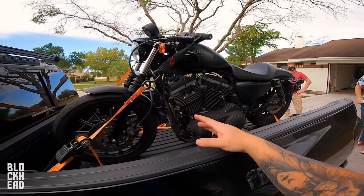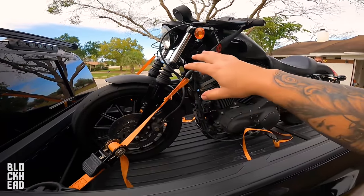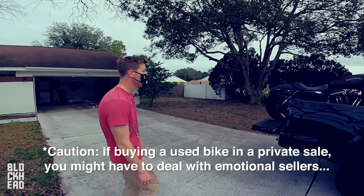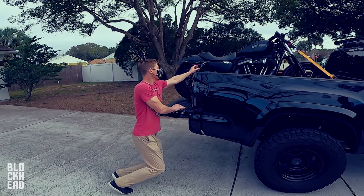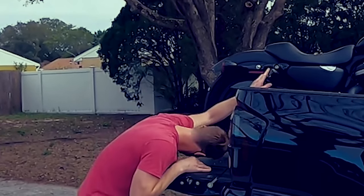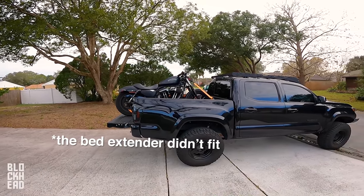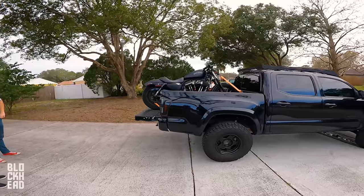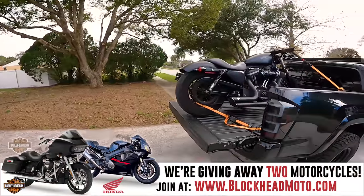And this is the most important rule: after you've tightened them all down, you've got to give it a good shake and say, 'Yeah, that ain't going nowhere.' Bike's loaded, ready for transport, got it strapped down, she's good to go. That is how you load a motorcycle in the back of a truck with ramps and straps by yourself. And if you need help from friends, you've got that advice too on where to put them and how to communicate.